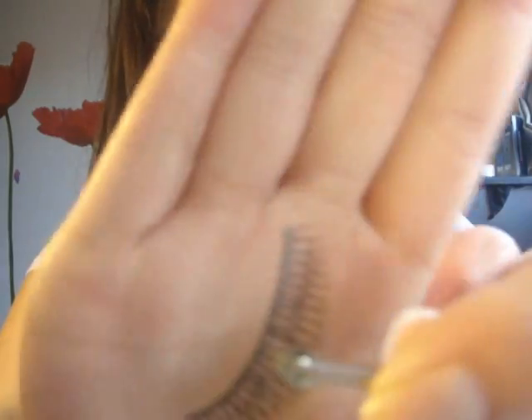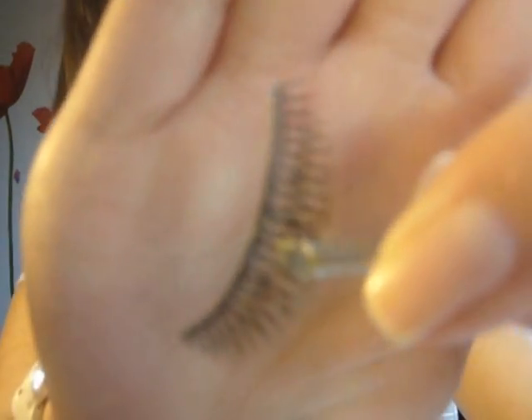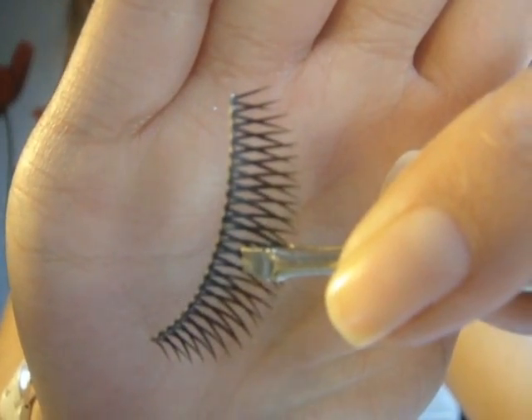Sometimes you'll get a little spiky part like this, so just cut that off because it does dig into the eye from my experience and it is really, really uncomfortable. Once you've cut them, just measure them on your eye again — perfecto.